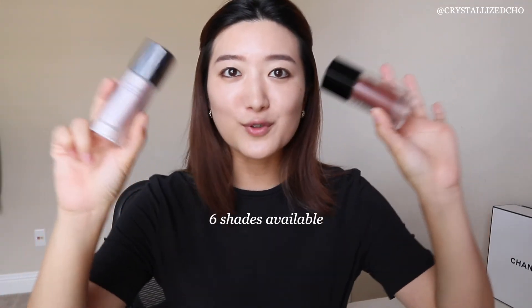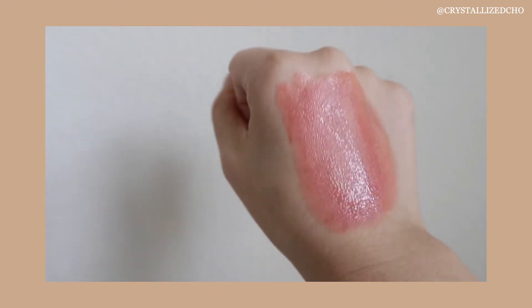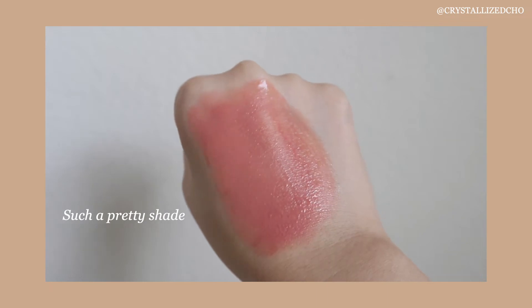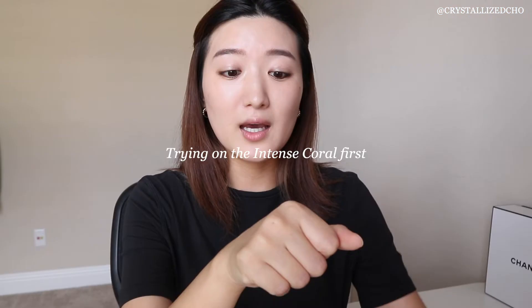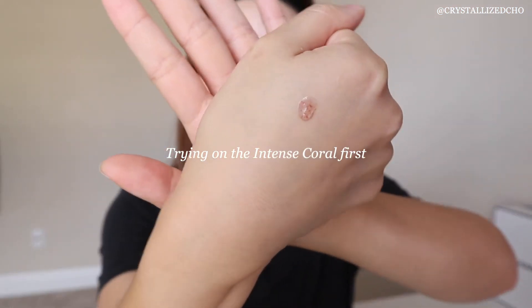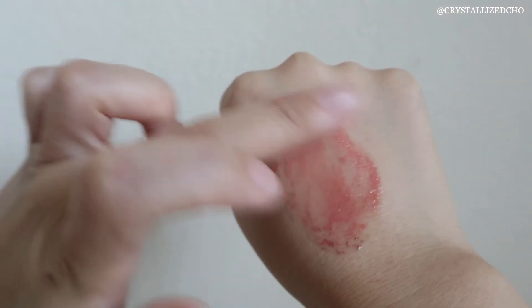I have two shades available out of the six. I'm gonna use the Intense Coral on the left side of my face and Deep Apricot on the right side, so I'll do a little comparison and you guys can see what it looks like on my skin tone. Depending on how strong you like your blush, you can play around with the intensity. The Intense Coral reminds me of a rosy pink shade on my hands, but on my face it definitely shows up more coral. The Deep Apricot offers more of a bronzed, sun-kissed tint. It's just so cool how strong the pigment shows up — look at this color payoff.